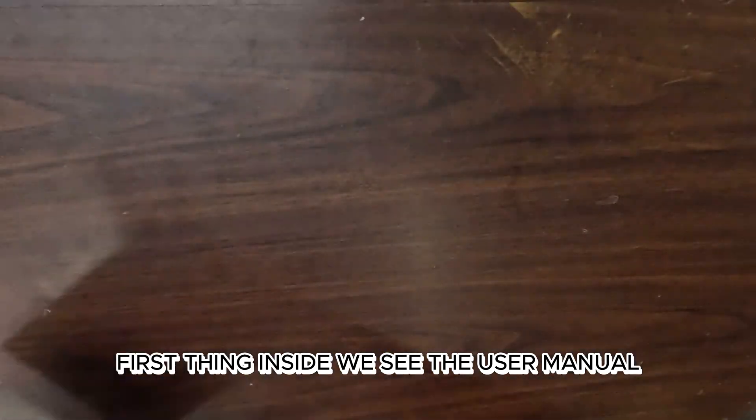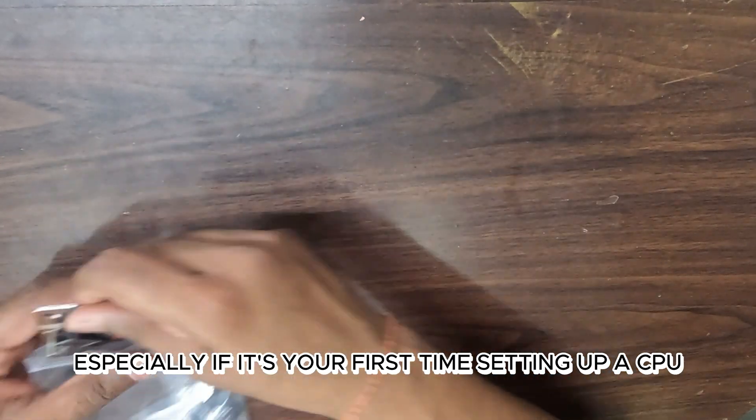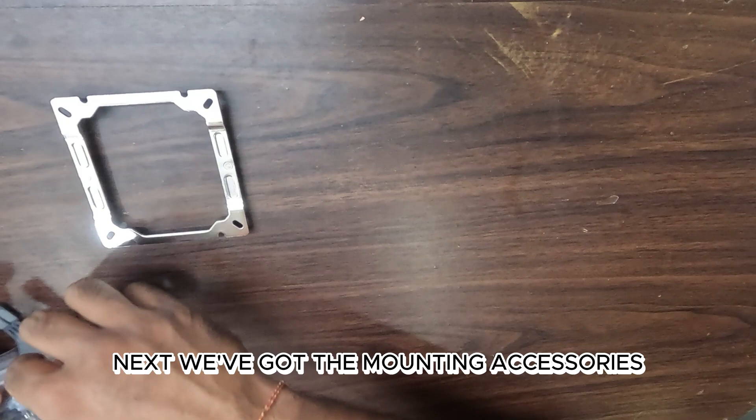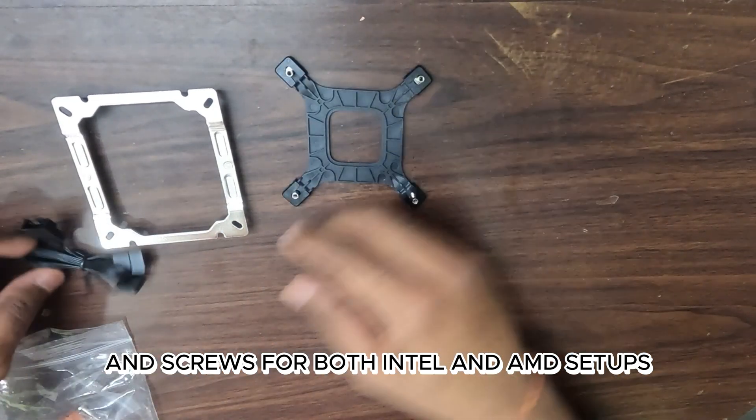First thing inside, we see the user manual. This will come in handy during the installation process, especially if it's your first time setting up a CPU cooler. Next, we've got the mounting accessories and screws for both Intel and AMD setups.